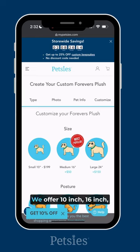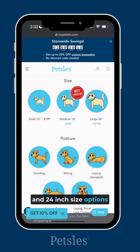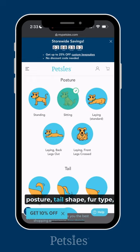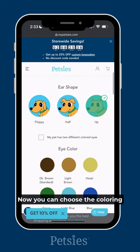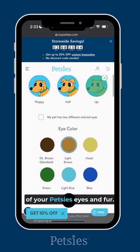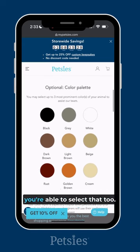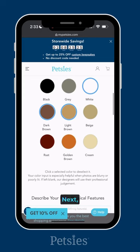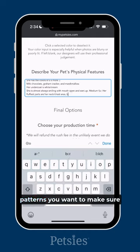Next, choose your size. We offer 10 inch, 16 inch, and 24 inch size options for your Petsy. Then you can choose your Petsy's posture, tail shape, fur type, and mouth and ear shapes. Now you can choose the coloring of your Petsy's eyes and fur. If your pet has two different colored eyes, you're able to select that too. Next, you'll describe your pet's defining features — share the specific spots and patterns you want to make sure your Petsy will include.